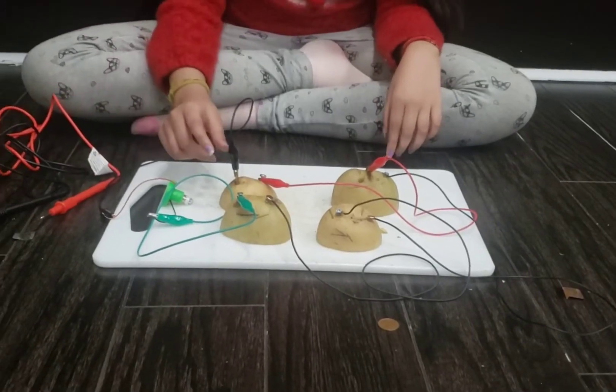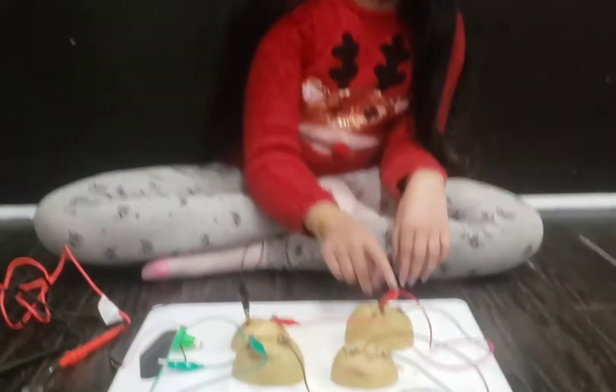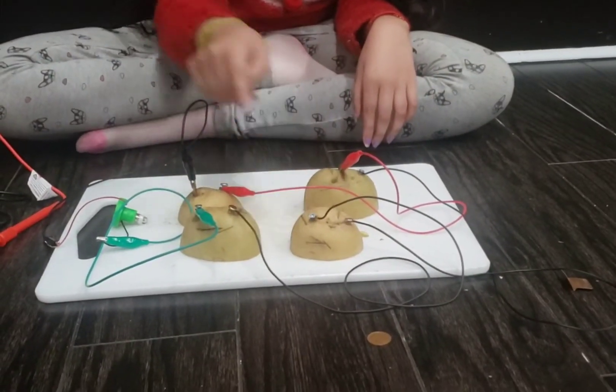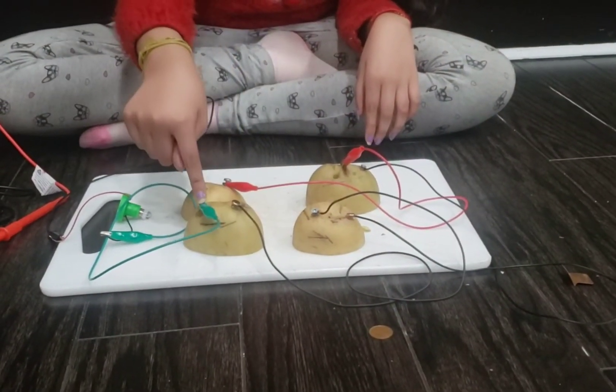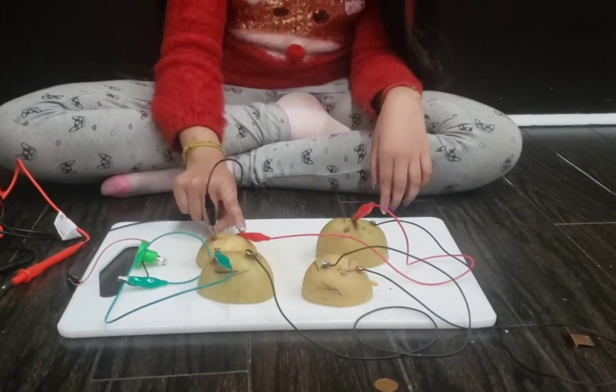Then you're going to get your alligator clips and you're going to put the negative here, and a positive here, a negative here, a positive here, a negative here. You're going to add a penny here and another negative here.